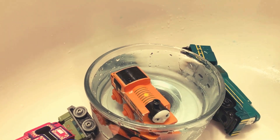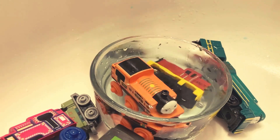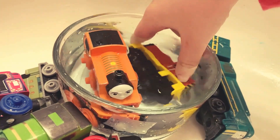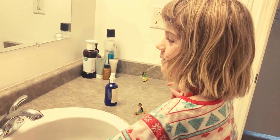Neo floats! Does Salty float? No. So your wooden engine Neo floats, but Salty is plastic — and a little bit of metal, I think. Alright! Bye! Please hit subscribe.